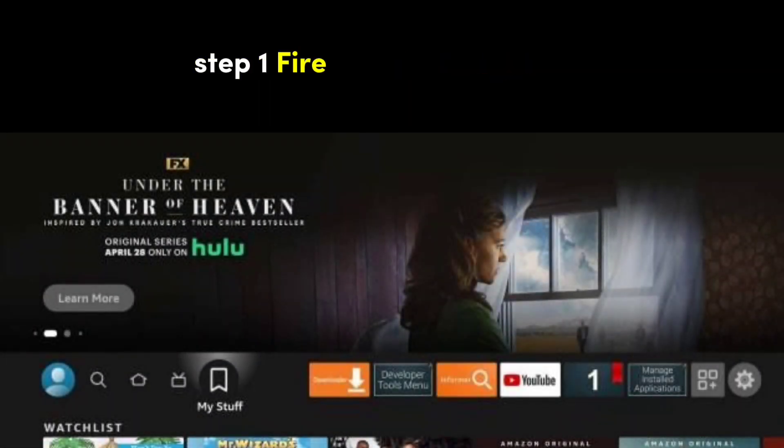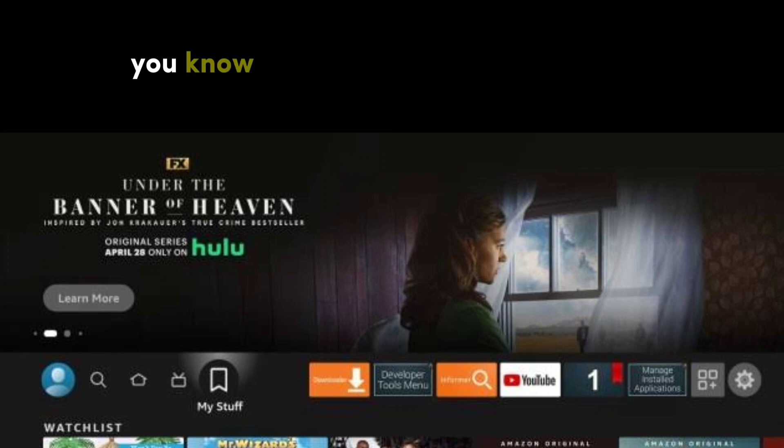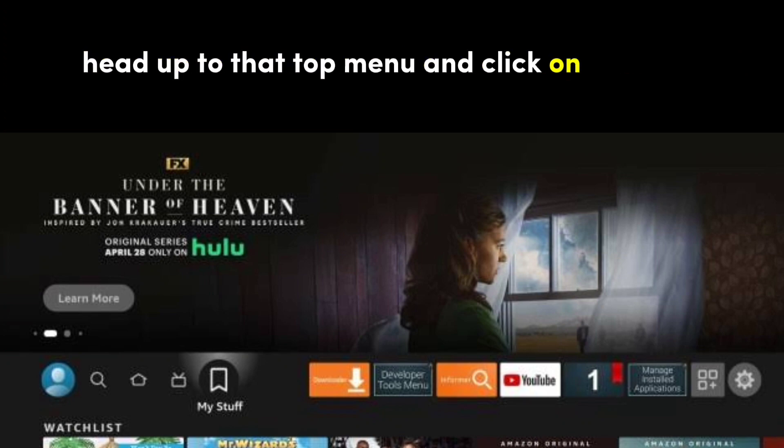Step 1: Fire Stick Settings. So imagine we're on the home screen of your Fire Stick, where all the action happens. Head up to that top menu and click on Settings.